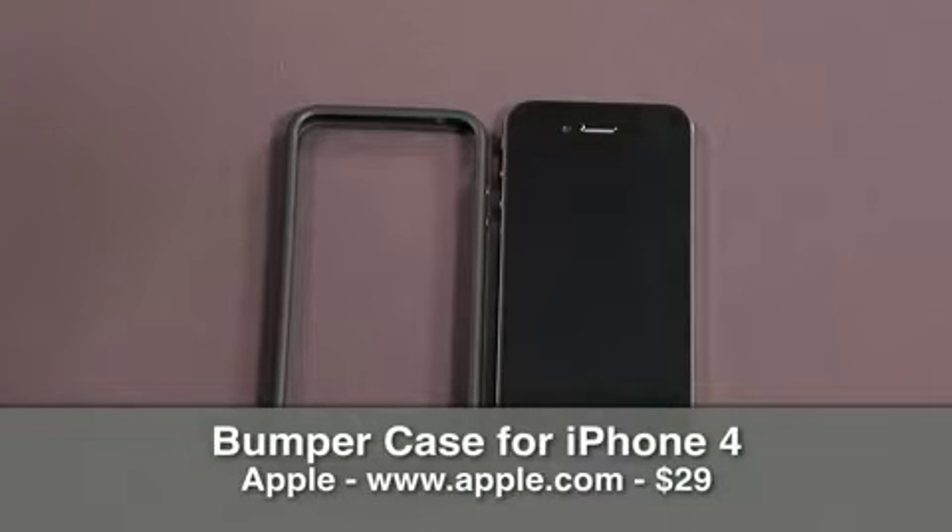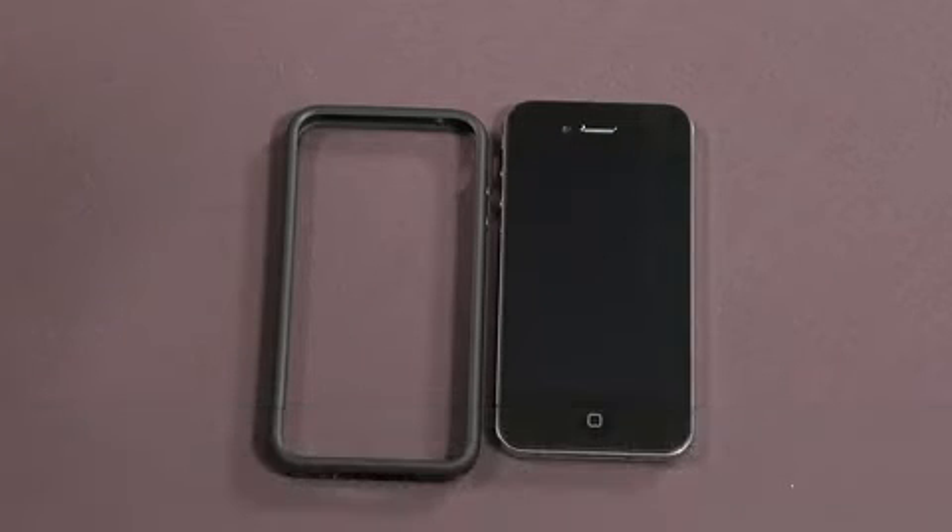Hey guys, Mike here. Today we're going to take a look at the bumper case for the iPhone 4. This comes from Apple. The description says it's made of durable rubber and molded plastic. The two-tone iPhone 4 bumper fits snugly around the edge of your iPhone and gives it a splash of color. It is available in multiple colors and retails for $29.